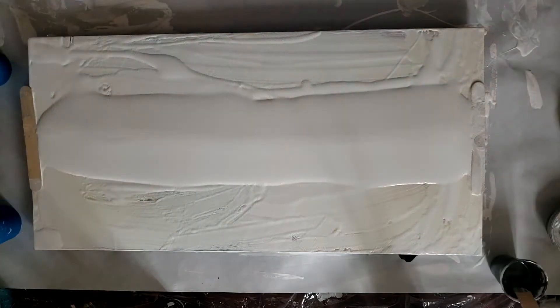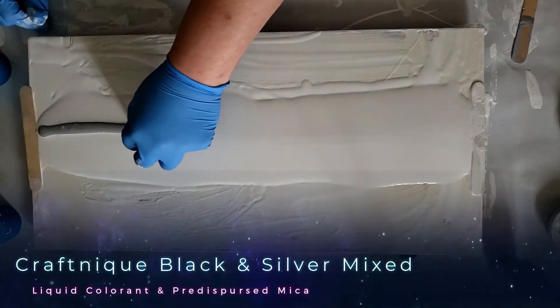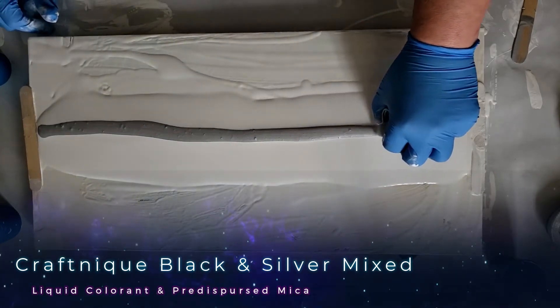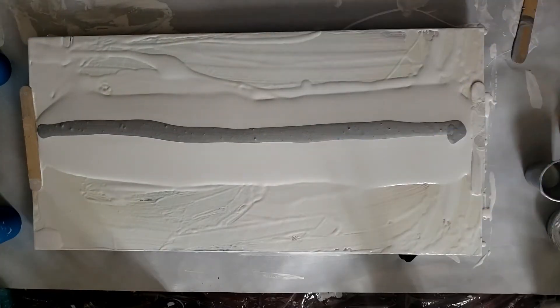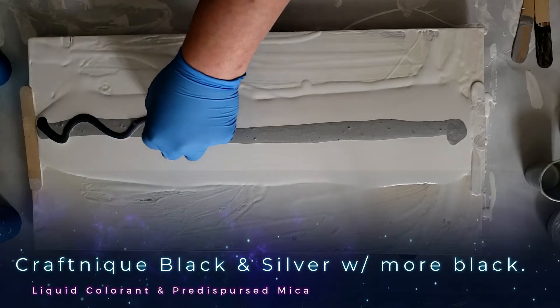First color down — I really want it to be silver. So we're going to come through just like this, straight and close to our canvas. Then I want some blending to the charcoal silver. I'm going to weave in and out like a chain.